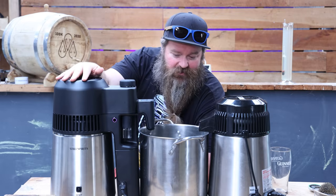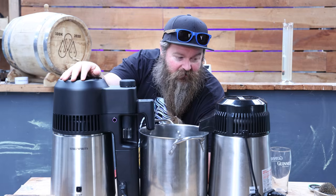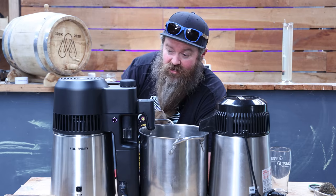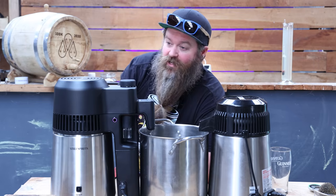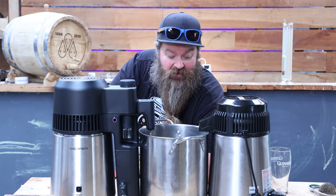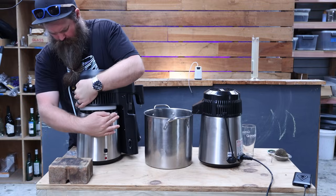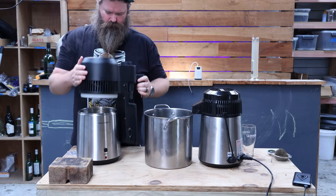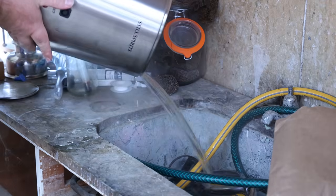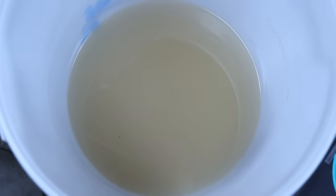I'm going to stop this one now at 10%. 10% is kind of like a nice goal to get to for a stripping run for a vodka in my mind. The plan is essentially to just keep doing this - do a stripping run, empty the still out, fill it up again until your ferment is empty. Then you'll have the low wines, which we can turn into vodka in the next step. A quick note: with this kind of recipe you don't need to worry about the wash being super clear, especially for a stripping run.